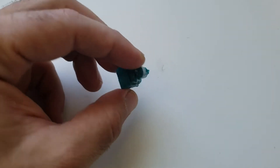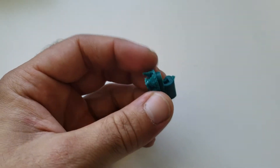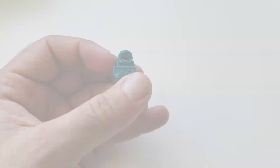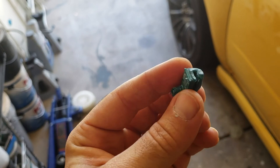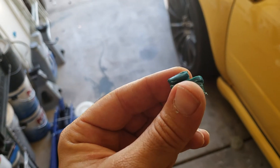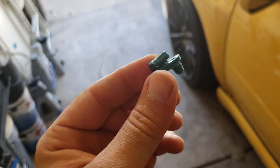There we have it, 19 minutes later — it's printed. It's a little sloppy, it needs to get cleaned up a little bit. I need to break the supports off and we'll see what it looks like. After slicing myself, we're going to clean this thing up. I think we've got the finished product. Could be a little cleaner, but I think it'll work. Let's go in there and see if it'll fit.